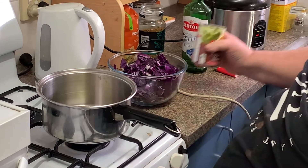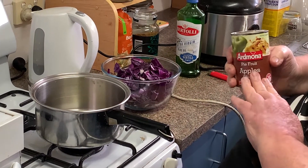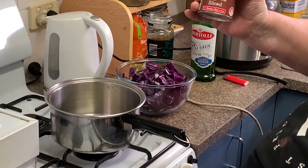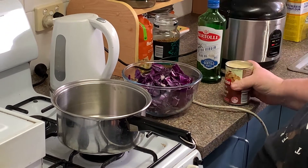You can use fresh apples — fresh apples is great — but just for convenience I'm using some apple pie fruit, which is just fine.